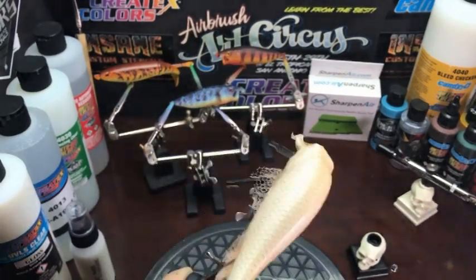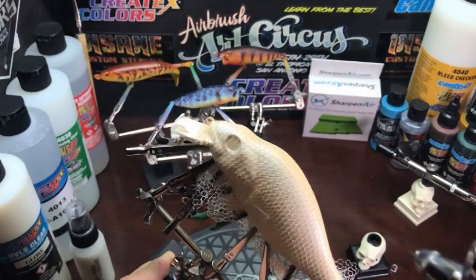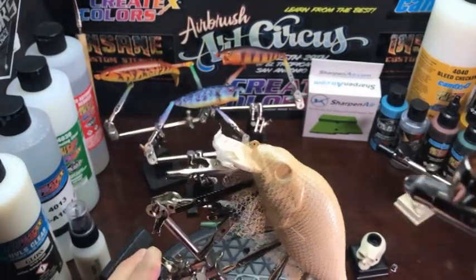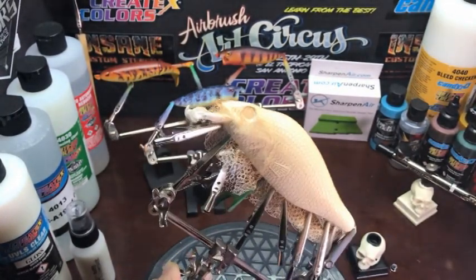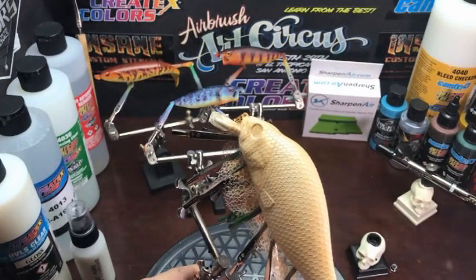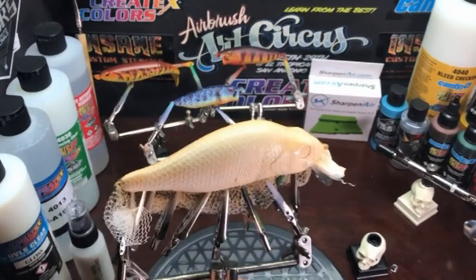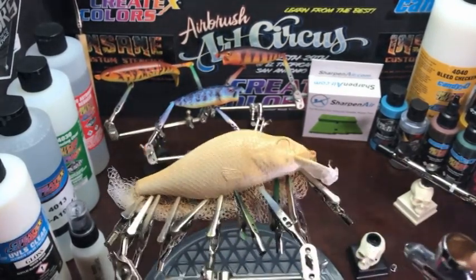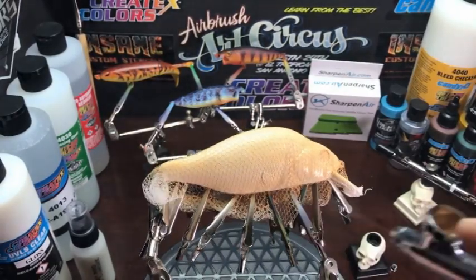I am covering the entire lure. However, I will leave the belly at a lighter color than the rest of the body. From the back down it will gradually get darker. Towards the end of the video I'll actually darken it all some once the mesh is off. But for now, light layers — that way everything will cure well and you don't have to worry about your mesh sticking to any paint that's too thick.